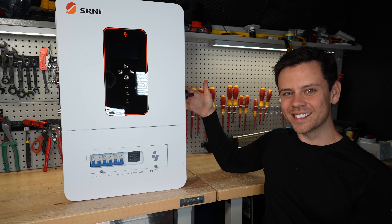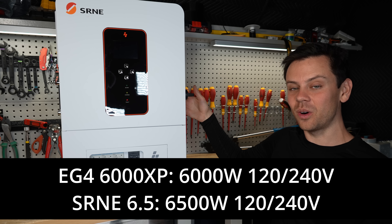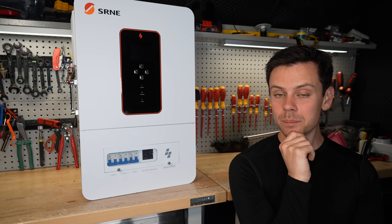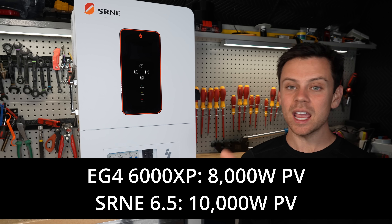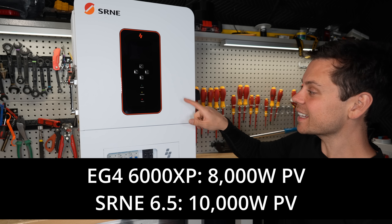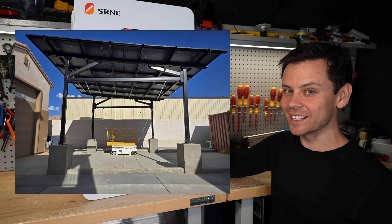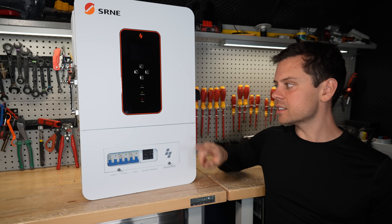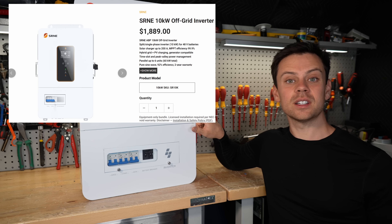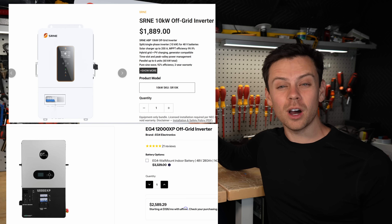They came out with this and it's pretty much a 6,000 XP clone, but instead of 6,000 watts it does 6,500 watts. The solar input is also higher - the 6,000 XP can handle 8,000 watts but this one can handle 10,000 watts, which means I can connect it to my solar carport, the entire thing with two strings. Where they differ is the larger model of this is rated for 10,000 watts, while the 6,000 XP's larger model is rated for 12,000 watts.